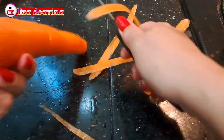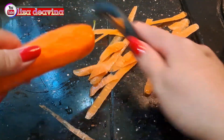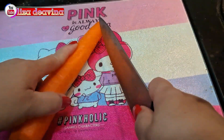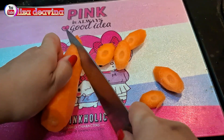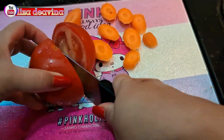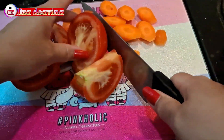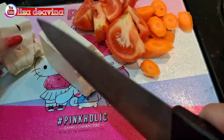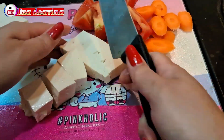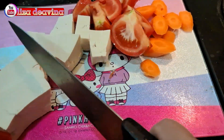Wortel kita kupas sampai bersih. Setelah dikupas, kita potong sedang seperti ini. Tomatnya juga dipotong sedang seperti ini, atau sesuai selera kita. Tahu putih dipotong sedang, atau sesuai selera kita.